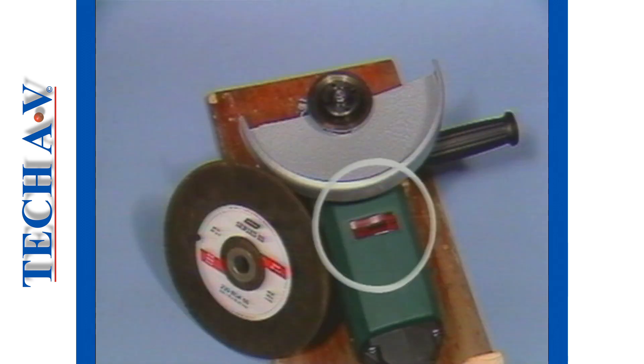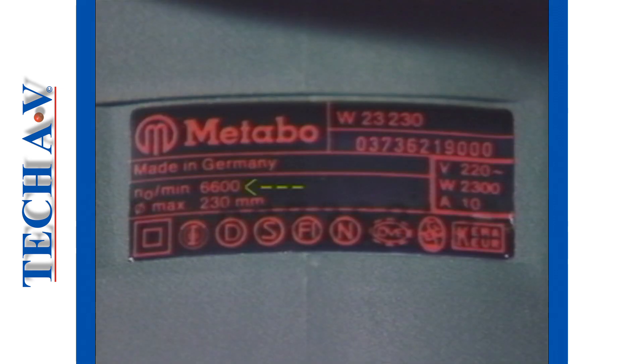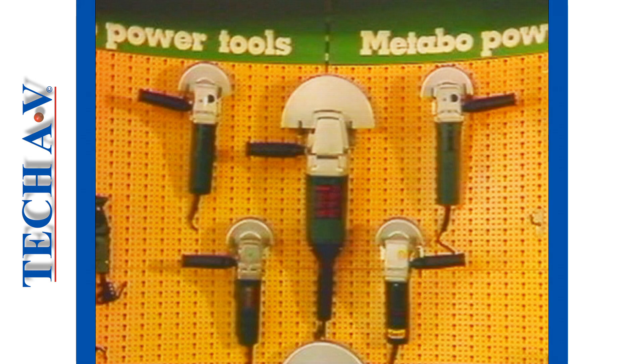All machines must display certain information on the specification decal. Of vital importance to an operator is the spindle speed in revolutions per minute, or RPMs, which we shall discuss in more detail later. Further information relates to the machine power rating in watts, which is a consideration for selecting the right machine for the job, as there are several size and power ranges to choose from.